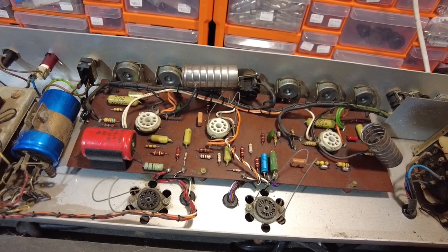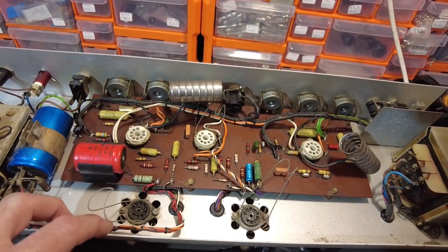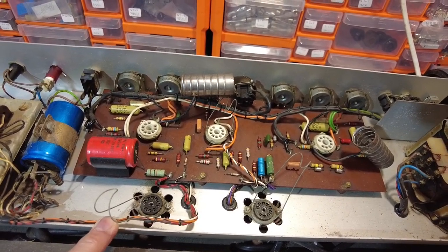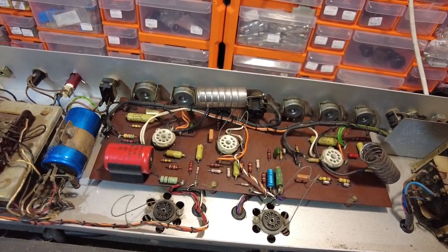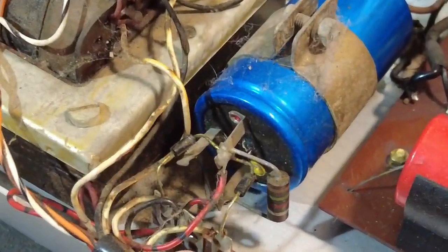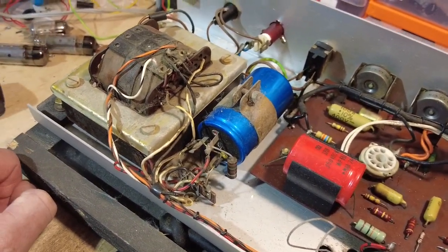Russian tubes can usually be pushed further on voltages. I plan to use these 6P18Ps - I've got about 50 of them, all brand new. We're going to try and use them in this amplifier. I'm not so much focused on the plate voltage, but if I can get the screen voltage to around 250 volts, we should be good. That means experimenting with the screen dropping resistor, which is currently 1.5k. I'm thinking maybe 3.3k.